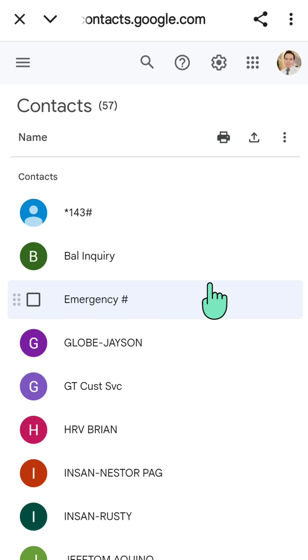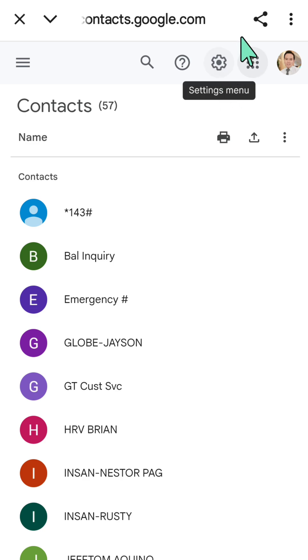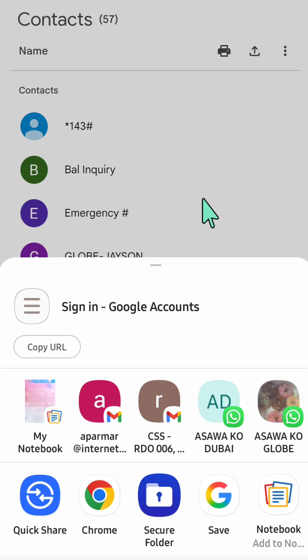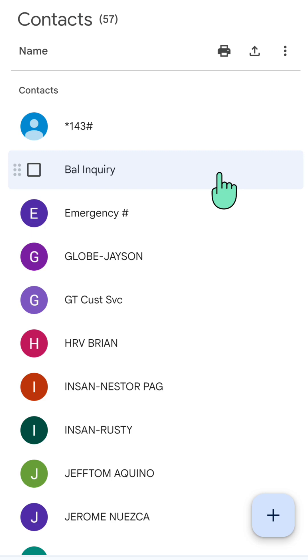For backing up contacts there are a few options. The first option is to click the shareable icon next to the three dots on the top right corner. At the bottom of your screen you can copy the contacts URL, or click 'Save'.